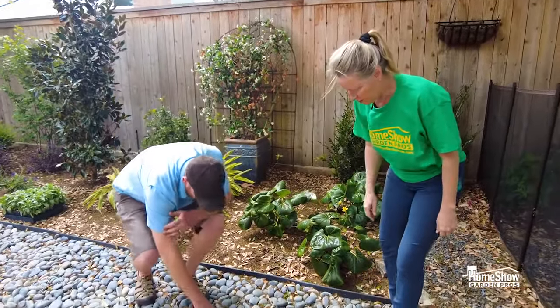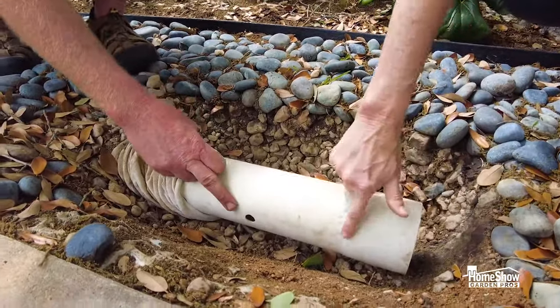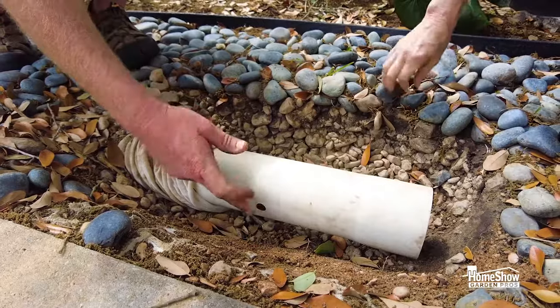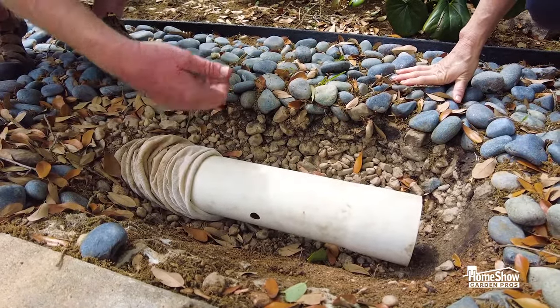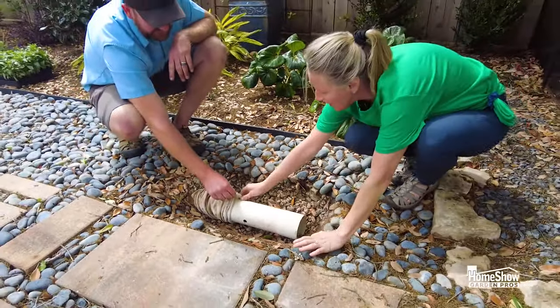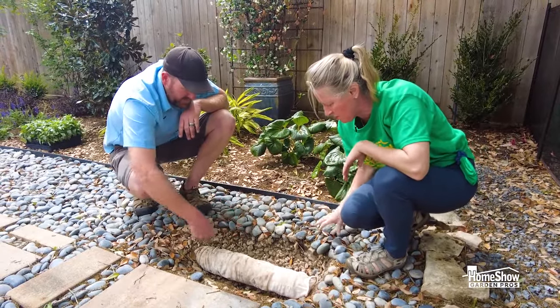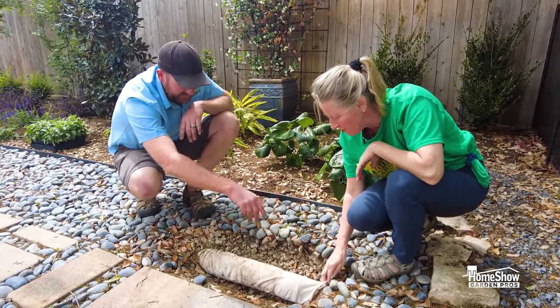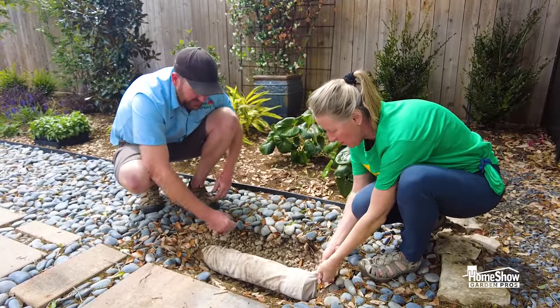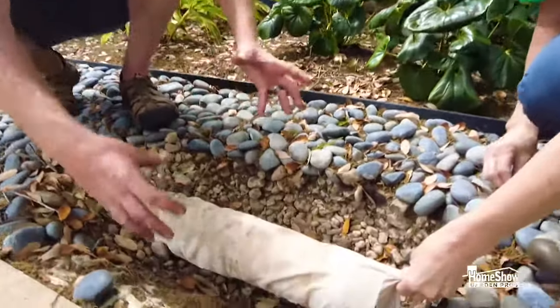A French drain is actually a perforated pipe — that's PVC with holes drilled in it. The holes are on the two sides and the bottom, and you have the holes facing down when you do a French drain. You see the sock here? Once you lay the pipe in, you pull the sock, and at the end we tie a knot to keep it all sealed. Then you fill in with a coarse river pebble or bull rock around the pipe.